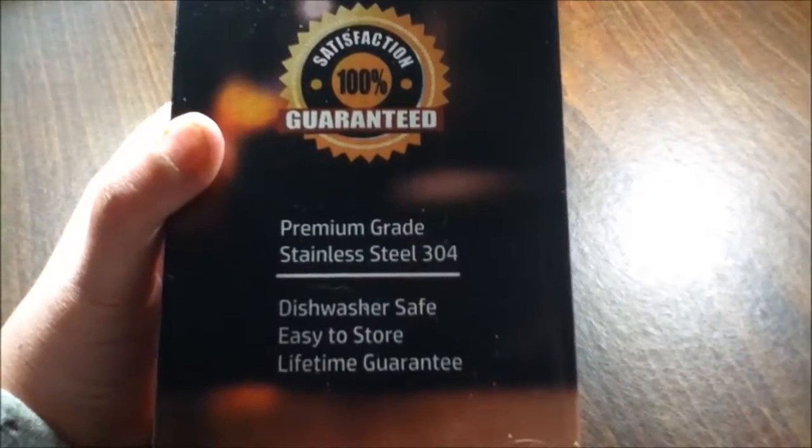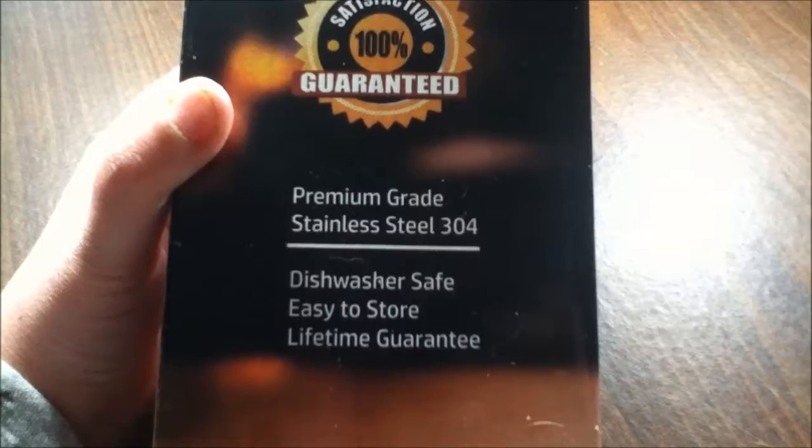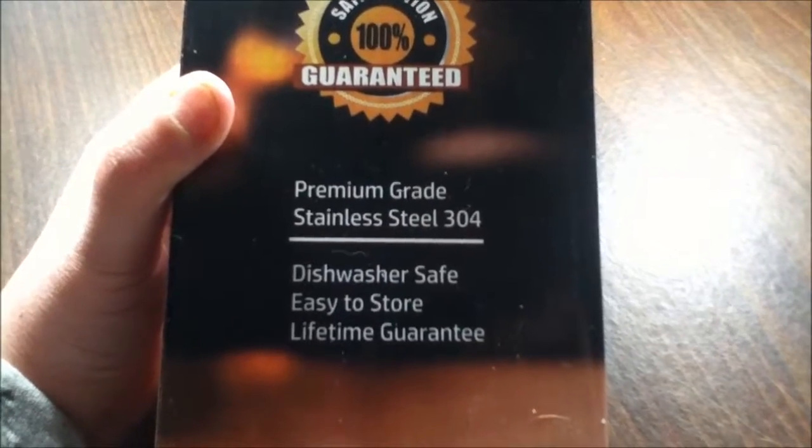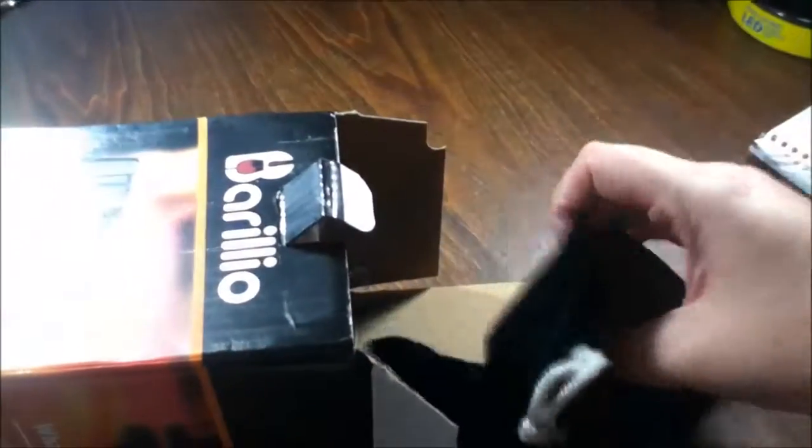It says satisfaction 100% guarantee with a lifetime guarantee, premium grade stainless steel 304, dishwasher safe and easy to store. So I'm going to try this one-handedly and see how it goes. First we have the pouch.